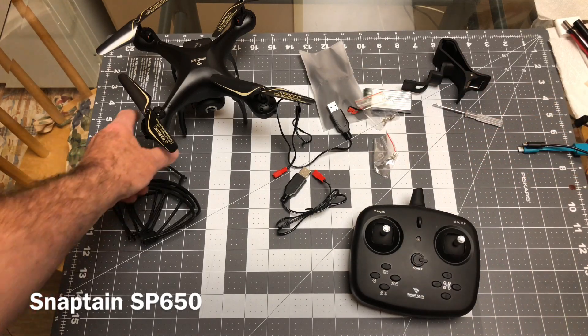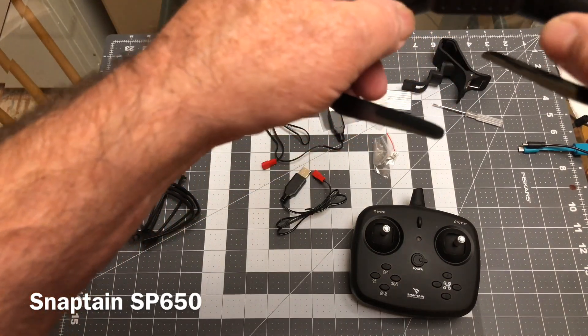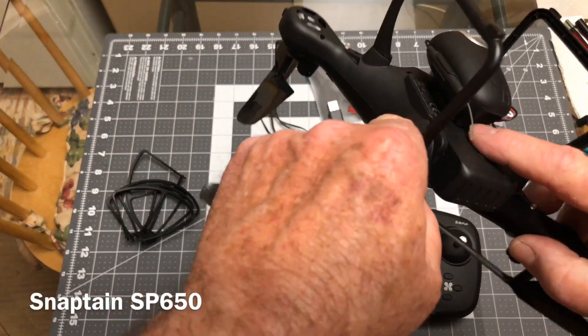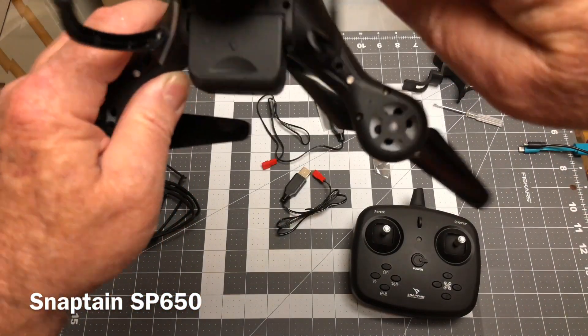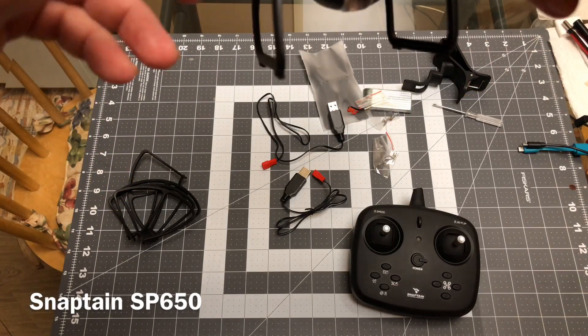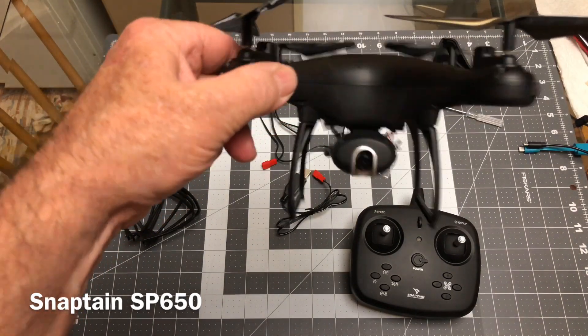You've got a big pack of screws to hook on the prop guards. And the camera on here — you can remove it if you want to fly it without the camera. You just press that in right there and slide it off, then unplug it. So if you wanted to get a little bit more flight time, you could remove that.